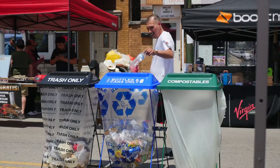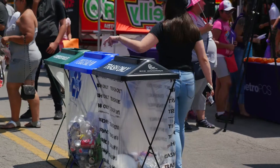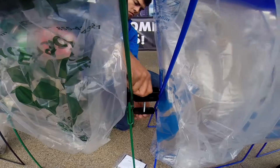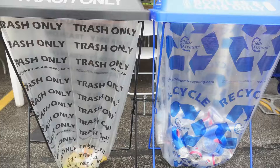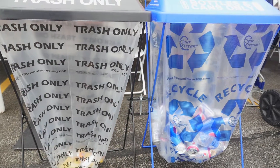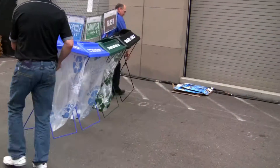Bags slide out from the side, which eliminates vertical lifting and reduces the risk of back injuries. Inexpensive connectors lock the Clearstream bins into rigid solid waste stations. Connected bins can be moved where needed and provide dual purpose green barriers for crowd control.